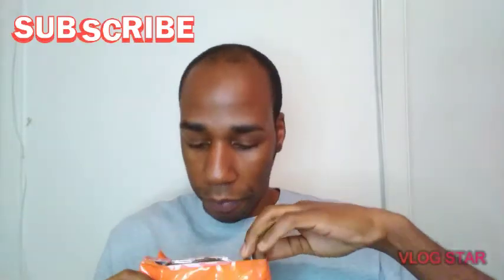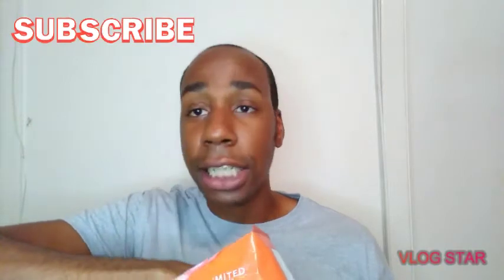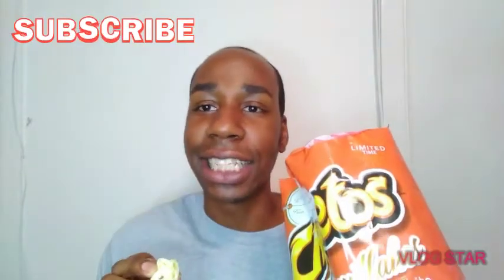Ooh, White Cheddar. You see how big these pieces is. I mean, I see Cheetos normally be puffy, but this is what it is like. This is how big. Got this winter snowflake. Let's go in and let's see what it tastes like.